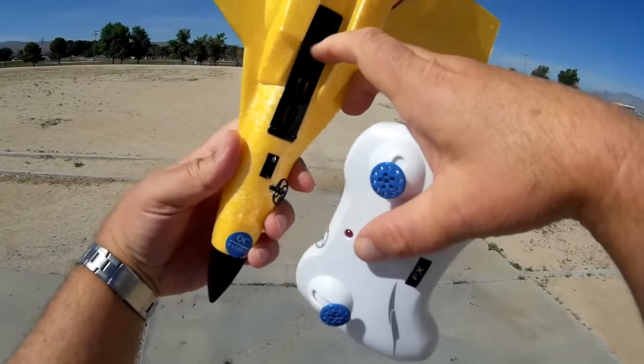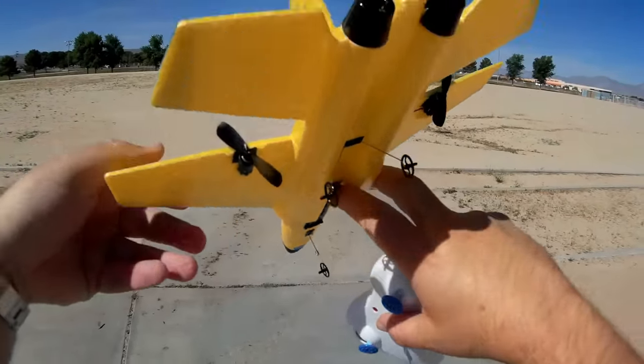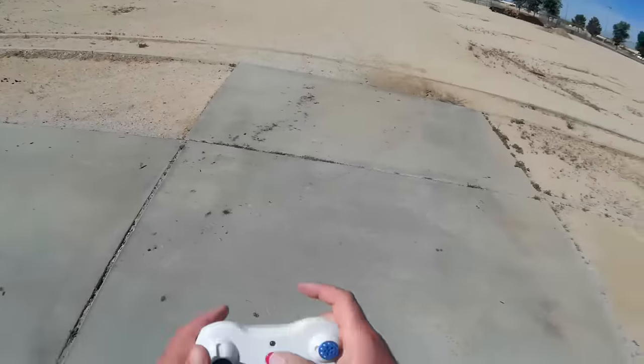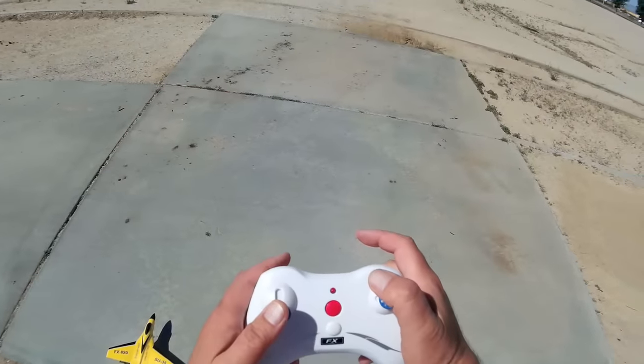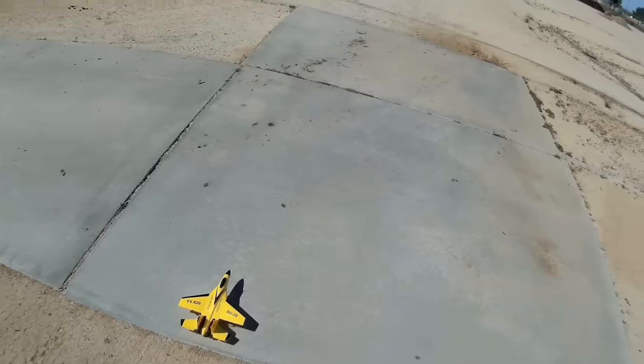To fire this up, you first turn on the airplane. By the way, this has a 220 milliamp-hour 3.7 volt white losi connector battery — very common, you can find spares relatively easily. Then you turn on the transmitter and bind it with an up-and-down just like you do with quadcopters.